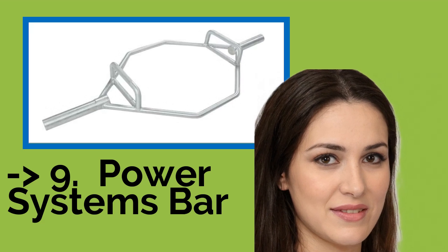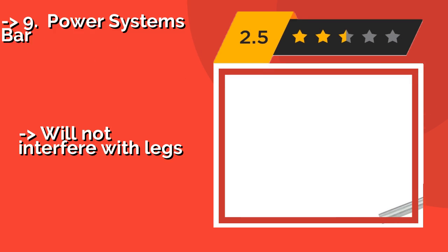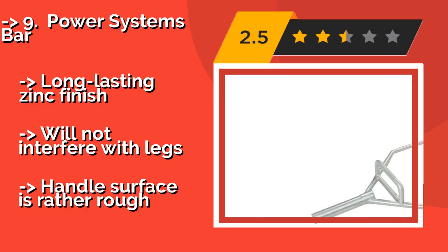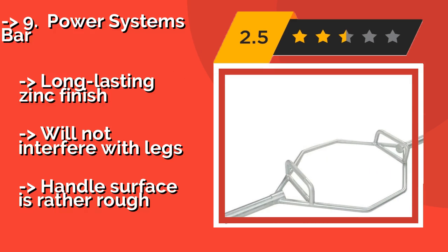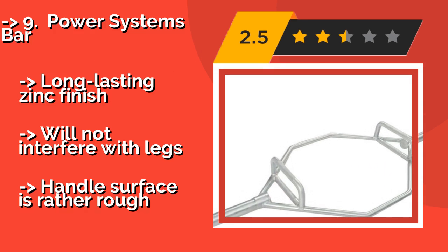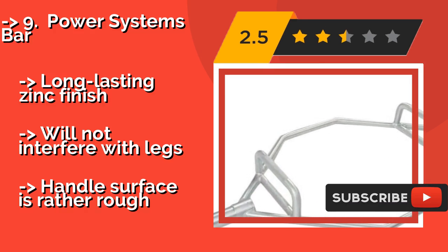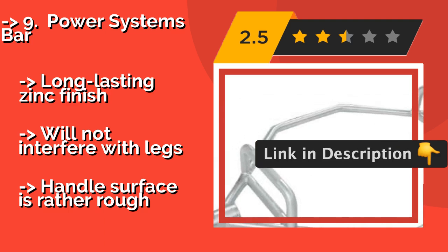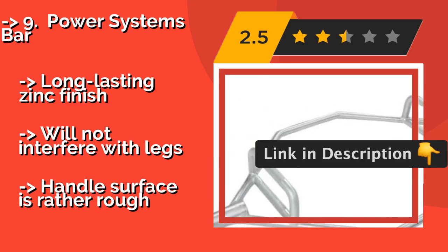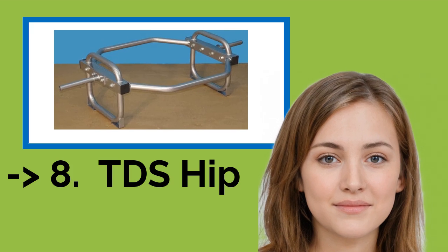Number 9: Power Systems Bar. The Power Systems Bar, about $170, blends strong welds with quality construction to offer a piece of equipment that's both highly effective and professional in appearance. It has two convenient handle positions and allows for fluid deadlift and squat movements. It features a long-lasting zinc finish and will not interfere with legs, but the handle surface is rather rough.